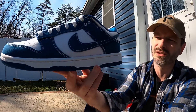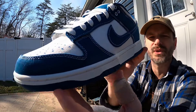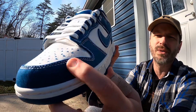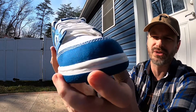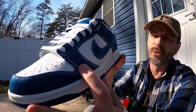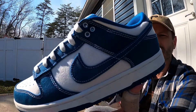Coming up to the upper, like I said before, it just feels like a really heavy denim material or something. It feels softer than canvas but it's definitely heavier than your standard blue jean material. For the mudguard and all the overlays we get that Industrial Blue color and I really really like that shade of blue.